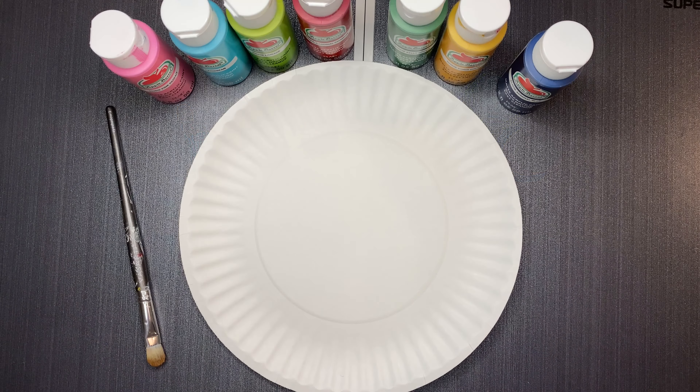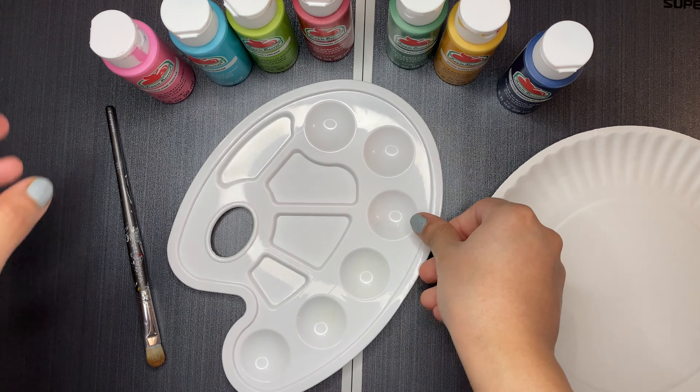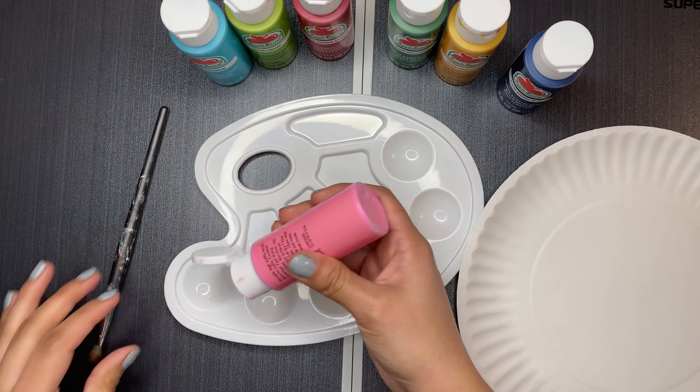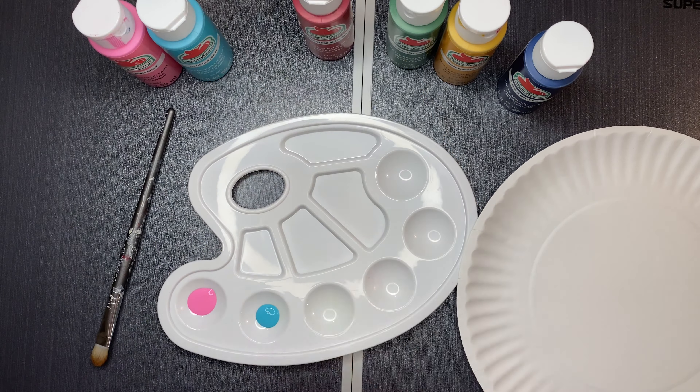The first step will be to paint one of our paper plates. Before I do that, I'm going to pour different colors of paint onto my palette — that way it's easier to paint my plate and I can also get it done faster.